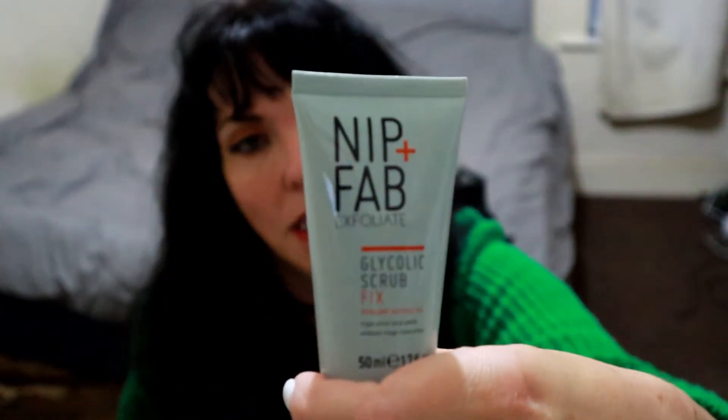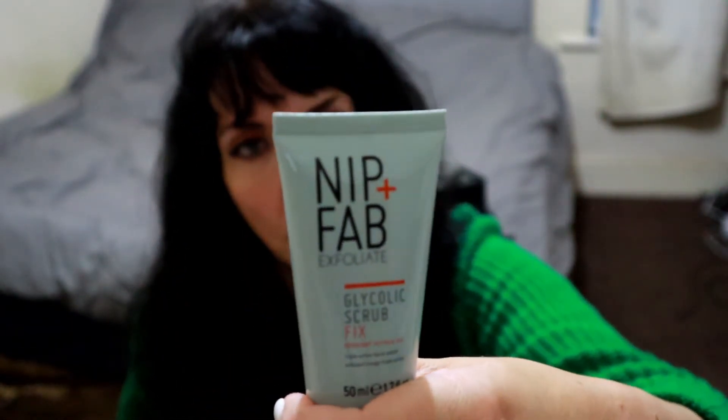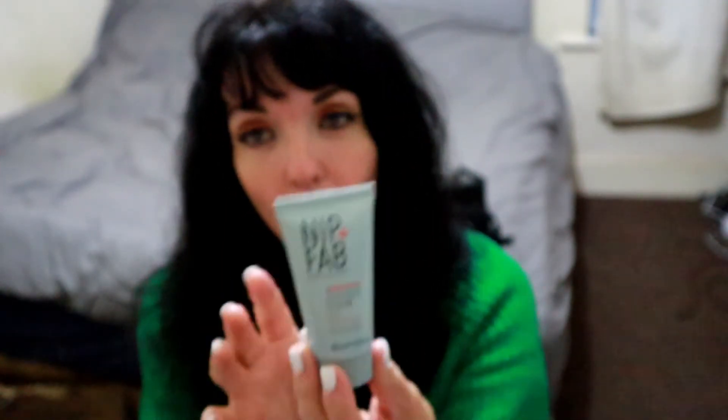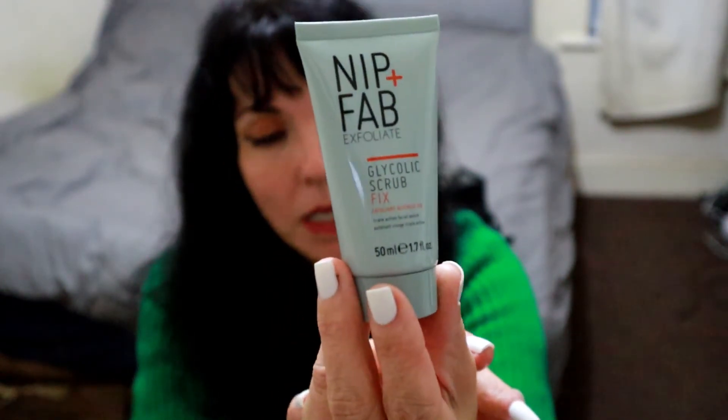This is absolutely fantastic — it is the Nip and Fab Exfoliator. It's a three-in-one micro exfoliator with glycolic, salicylic, and acids to refine, brighten, and renew. I already have one in my bathroom and I use it all the time. It's one of my favourite exfoliators out of them all — it's just amazing, I love it.